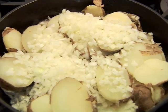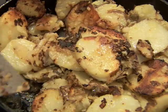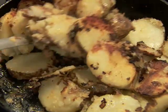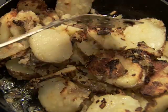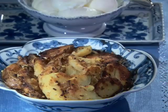Cook them until the underside is golden, about five minutes. With a spatula, turn the potatoes over and continue to cook them over medium heat until they are evenly browned. Sprinkle with salt and enjoy these awesome home fried potatoes.